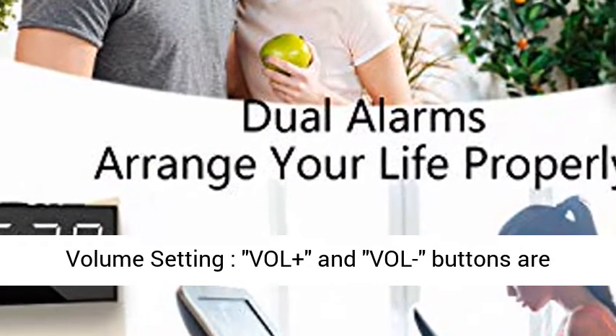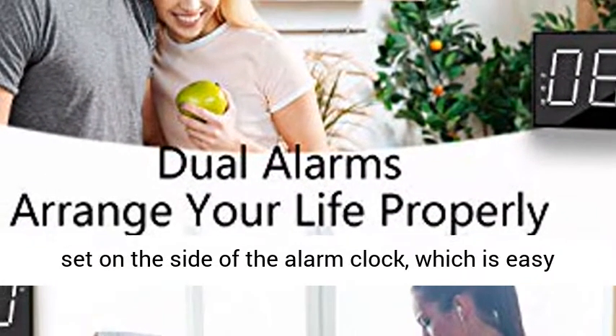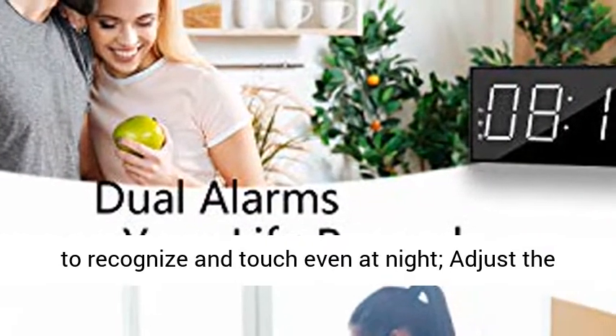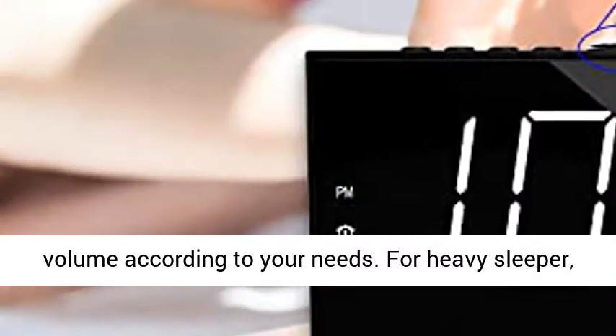Adjustable Alarm Clock Volume Setting. Bold Plus and Bold Buttons are set on the side of the alarm clock, which is easy to recognize and touch even at night. Adjust the volume according to your needs. For heavy sleepers, loud volume is really helpful and necessary.